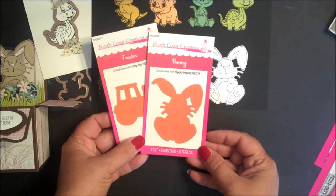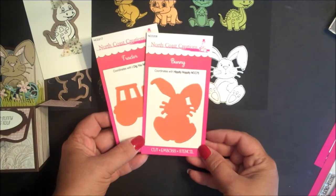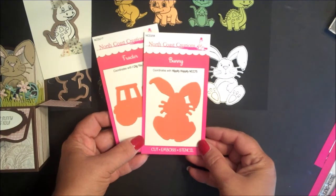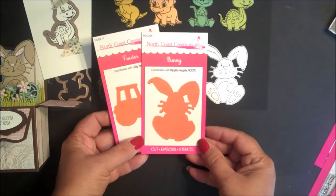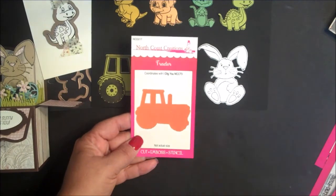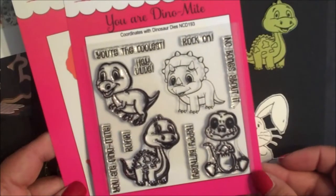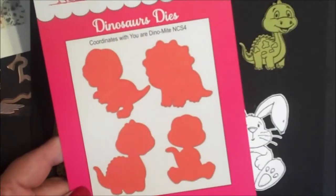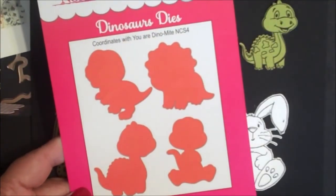The Bunny and Tractor dies being released this month coordinate with two of our previously released stamp sets. The Bunny die coordinates with the Hippity Hoppity stamp set, and the Tractor die coordinates with the I Dig You stamp set. The images from the You Are Dynamite stamp set coordinate with the Dinosaurs die set.